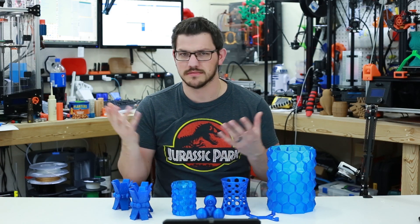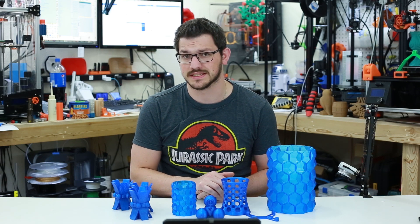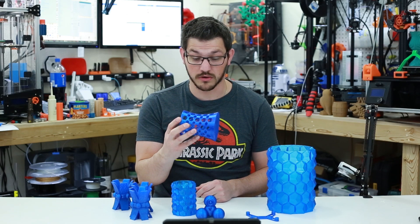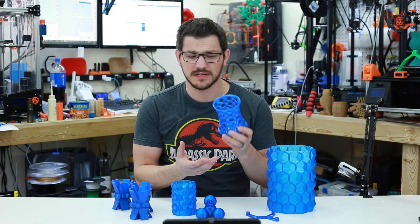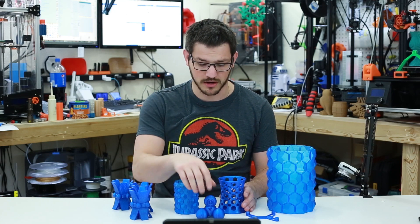I was very impressed with how not stringy this filament was — not stringy at all really — at 240 degrees centigrade, which is what I needed to print at. 230 would start to skip a little bit, so I had to print at 240. Everything came out pretty good. Without the cooling fan you do get drooping with PETG, which isn't very good, but you can take an X-Acto knife and clean that up. Vase mode came out well.